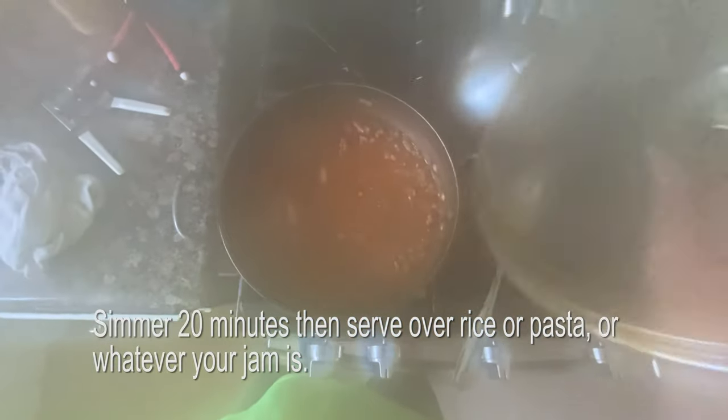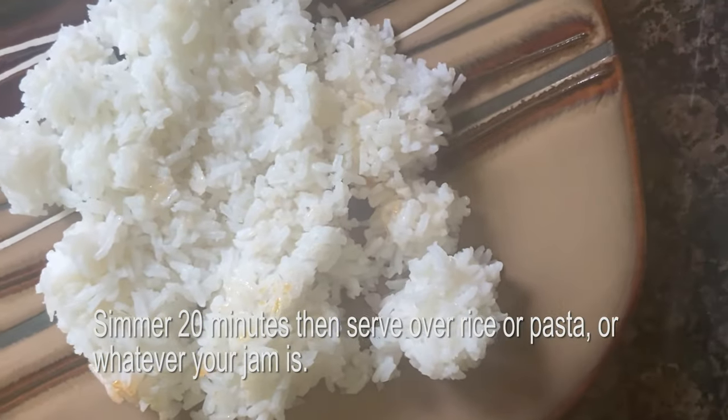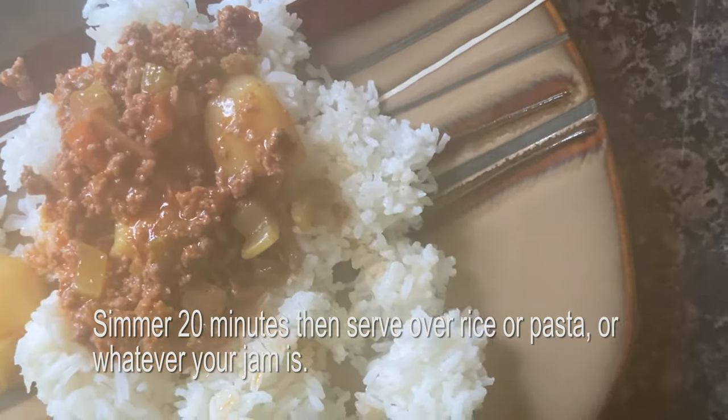You can serve this over pasta, but if you're a Panamaniac like I am, you typically serve it over rice. Here's white rice — you can use jasmine, or brown rice if that's your deal. Just pour it over the top. This is an absolutely delicious dish and I'd recommend it for anyone. It's super simple to make and you can do it in less than an hour.